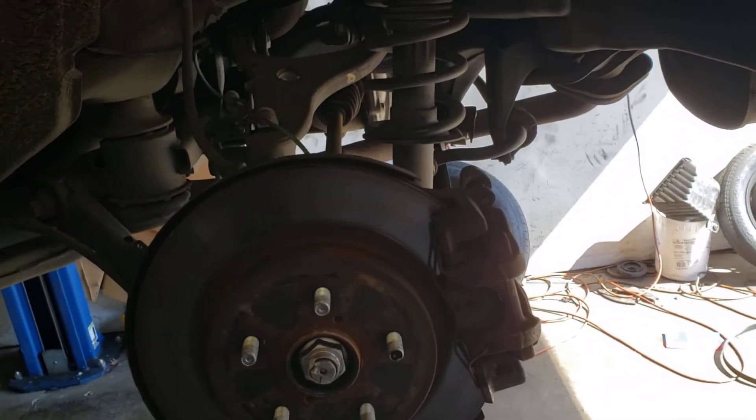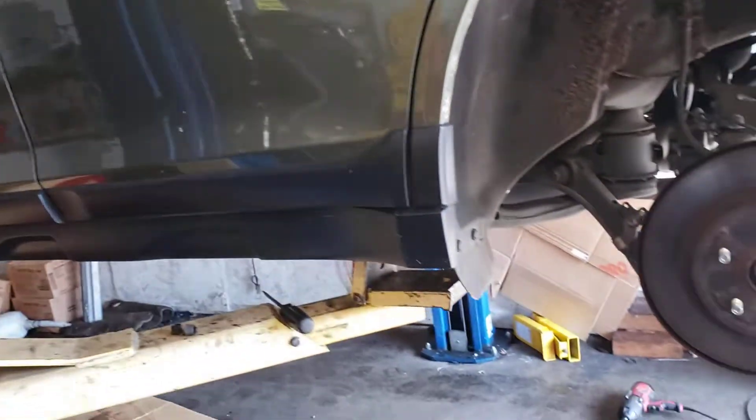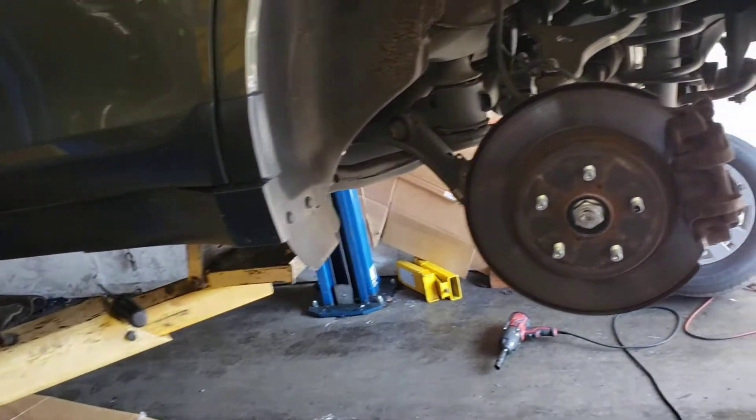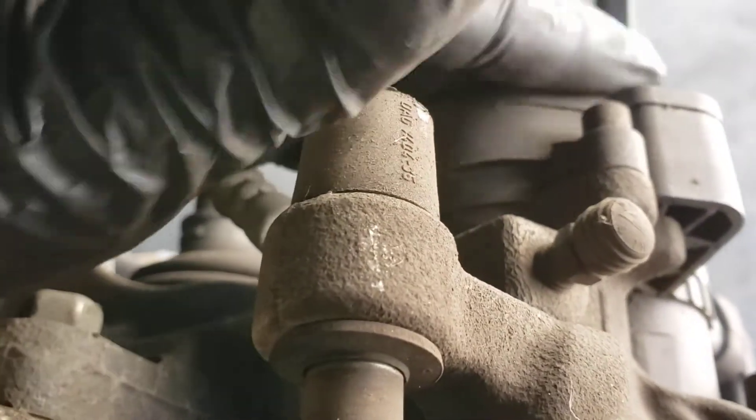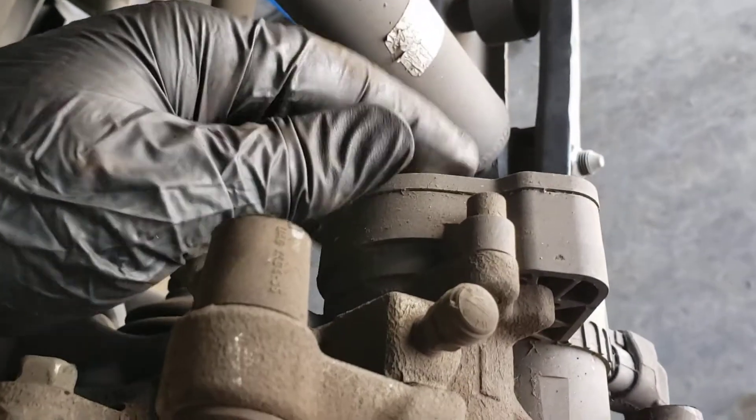Hello YouTube, Abdelkarfix here with a new video about this 2015 Subaru Outback. We're doing the rear brakes on it, and there's an electronic parking brake system in it, right here. You can use a scan tool — I have a scan tool for it — but you can also do it manually.